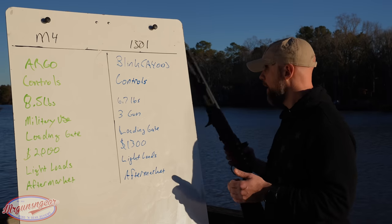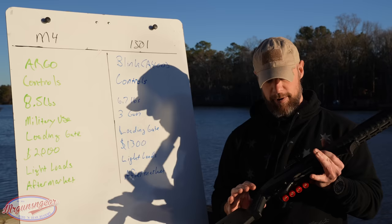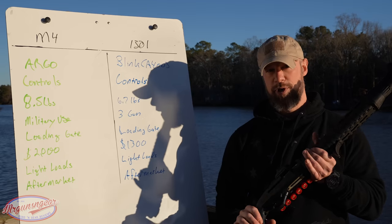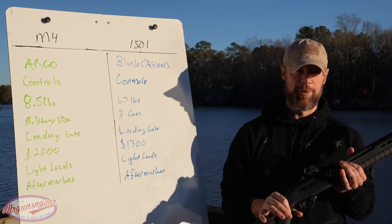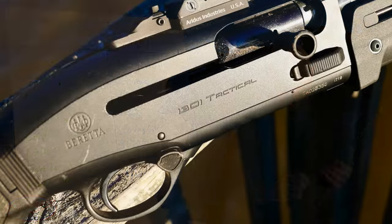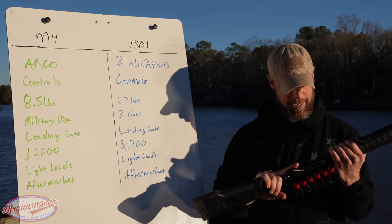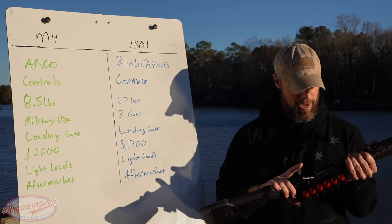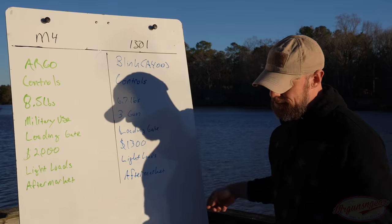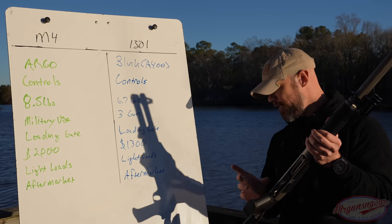In terms of controls, they're actually pretty similar in layout. Both have a crossbolt safety. The Gen 2 Beretta 1301 has enlarged controls right from the factory — everything you need to manipulate the gun is big, and under stress that certainly can be a good thing. Basically, controls come down to safety, shell release, and bolt release on both guns.